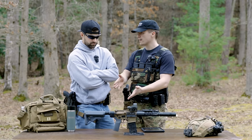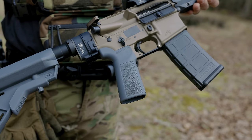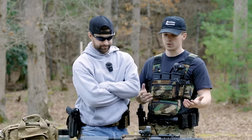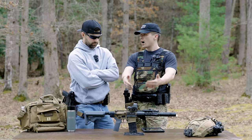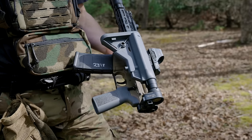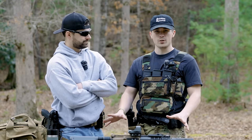I also want to thank B5 Systems — they sent us out the stock and the grip, and it looks awesome. We liked B5 stuff before, so it was great that they were willing to work with us. And then last but not least, another big supporter and contributor to this build is Optics Planet — that's where we got the optic and the Law Tac folder. So that's kind of the full disclaimer on that.